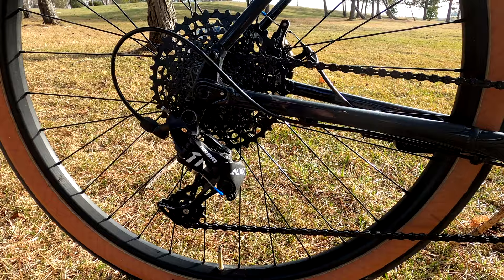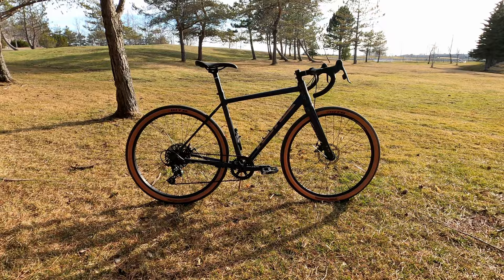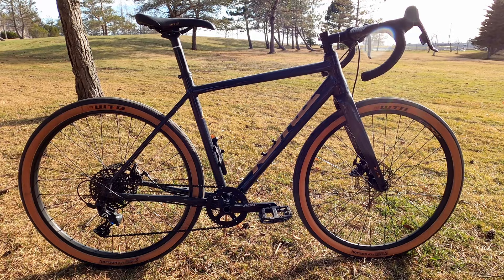According to Kona this is their Swiss Army knife drop bar kind of bike, and I have to agree with them. At first I was maybe drawn a little more towards the Sutra LTD offering, but I'm really glad I went with the Rove. It's a lot lighter, it feels a lot quicker on and off the road, and I think it suits my riding style a lot better. I'll be taking this bike on a lot more adventures.